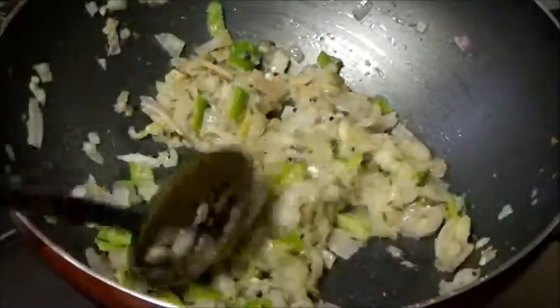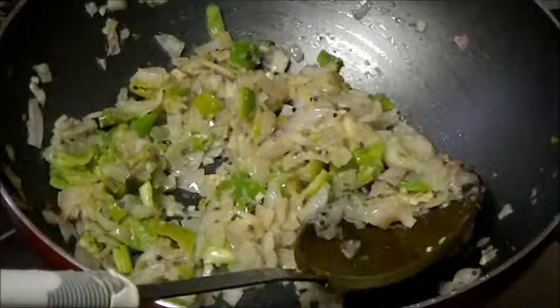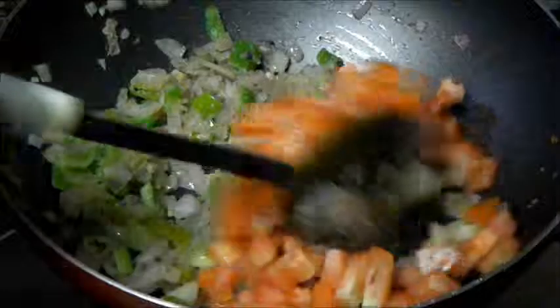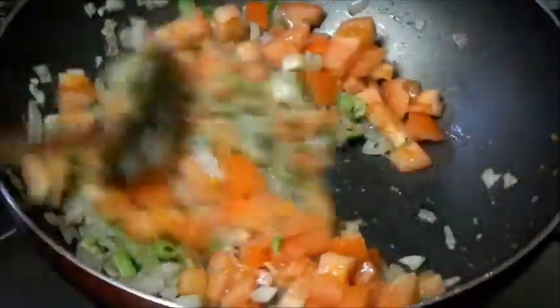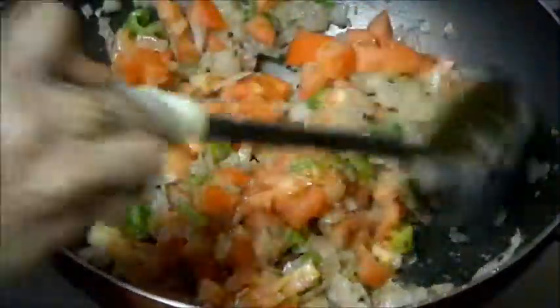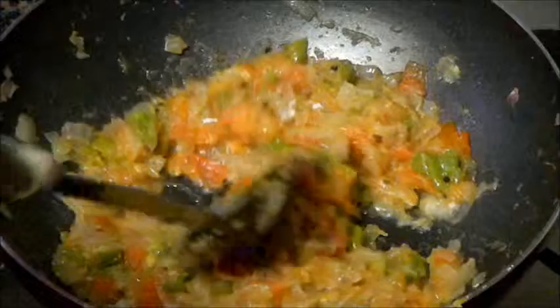Now add tomatoes. Cook the tomatoes till they soften completely. Now the tomatoes are completely soft.